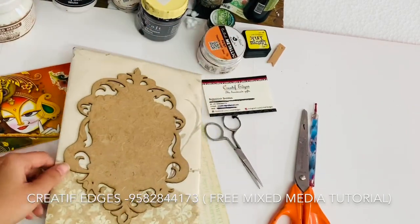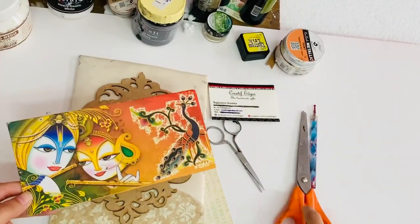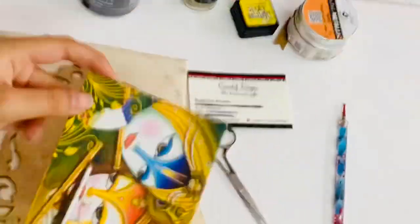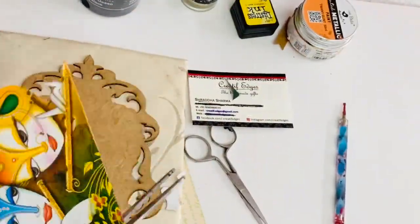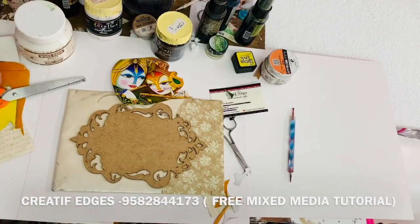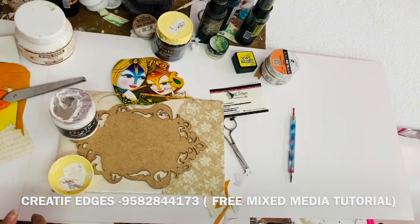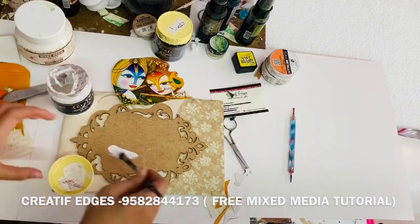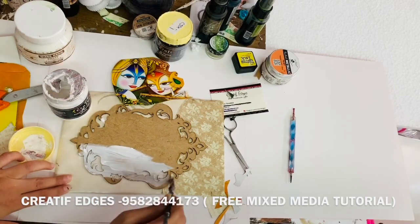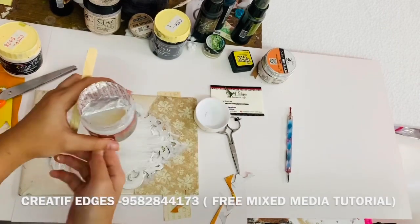First of all I've taken an envelope — it's a shagun envelope, you can easily get it at home. You can take any design you have or whatever is easily available to you. You can also use designs from marriage cards. After cutting it, I'm using my white gesso — this is very important, please use it. I'm going to apply it on my MDF base. For the base I've taken cardboard, covered it with lots of sheets, and over that I used the MDF design and pasted it.